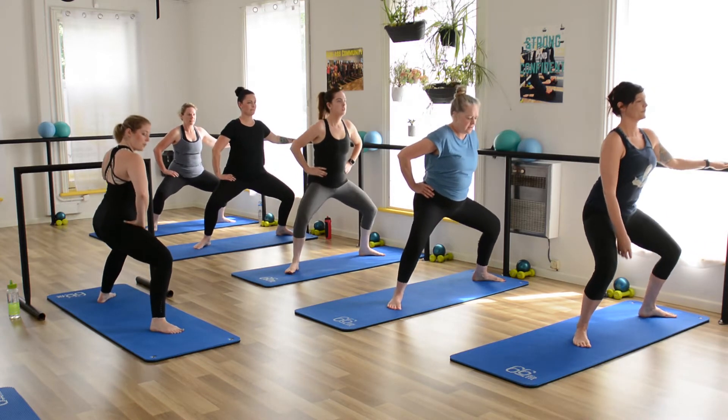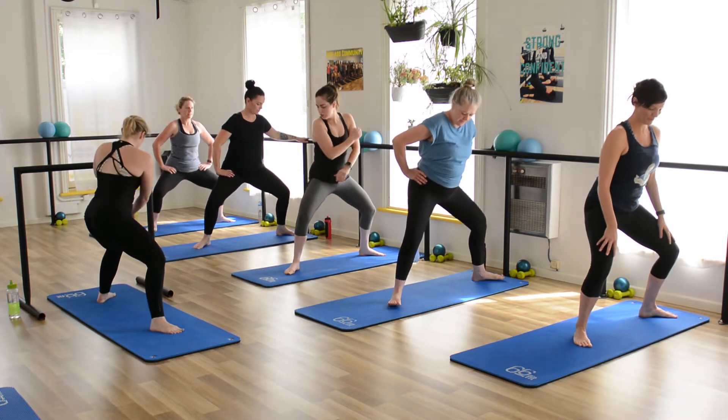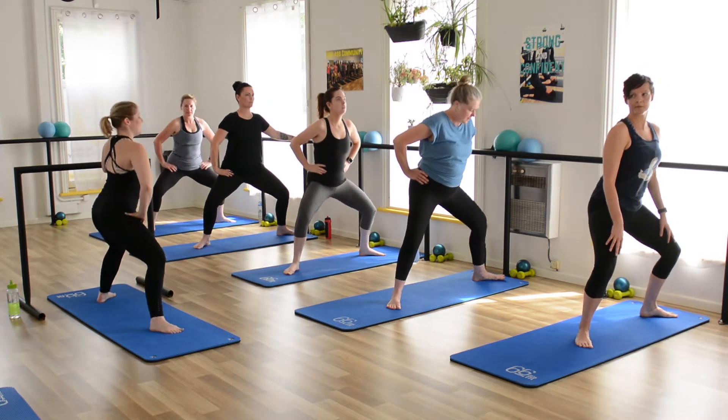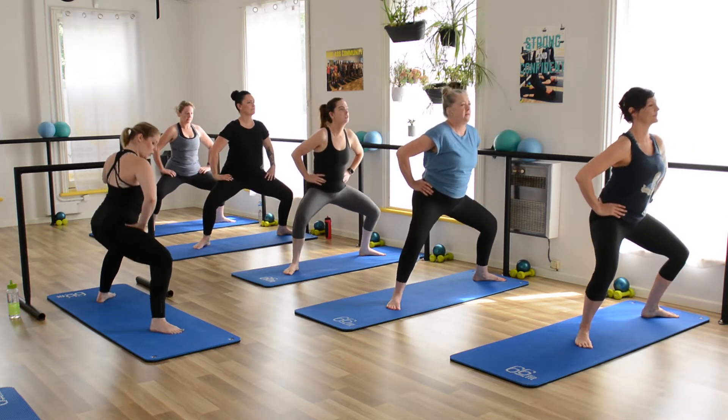We take a little pulse. Now I want you to have a look over your knees — make sure you can see those toes. Eight, seven, six, four, three.